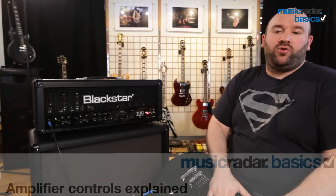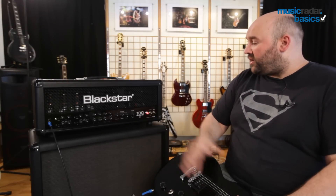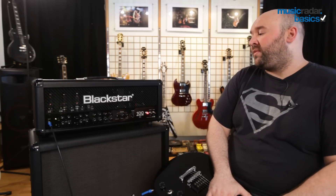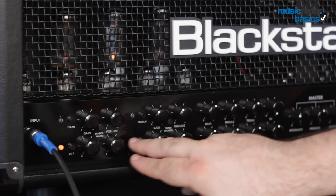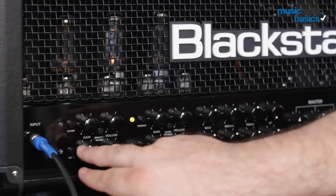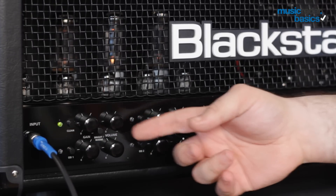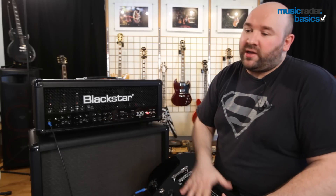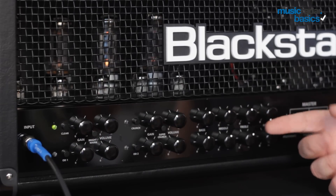In this video we're going to have a look at the tone controls that you'll find on your amplifier. This amplifier looks like a complicated beast — it's got a lot of tone controls — but it's actually a lot simpler than it looks. This amp has four channels, allowing you to set up four different sounds with different levels of distortion, and it has two sets of tone controls to control those four channels. We're just going to look at one set of controls for our purposes.